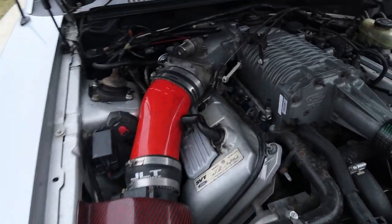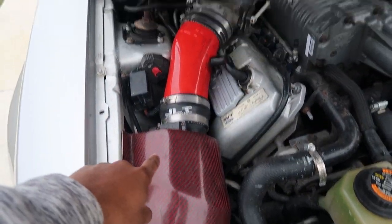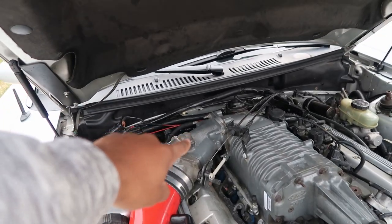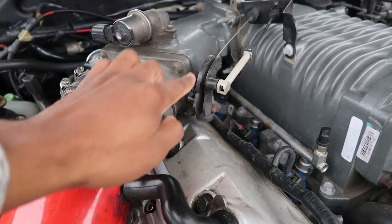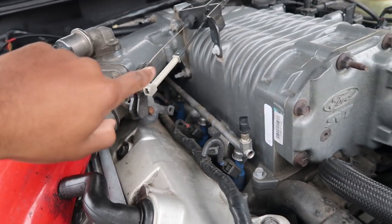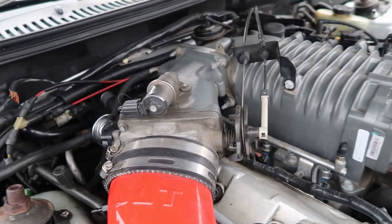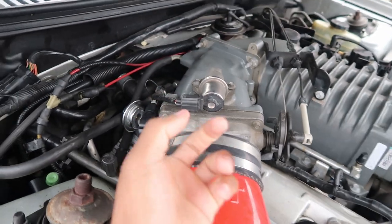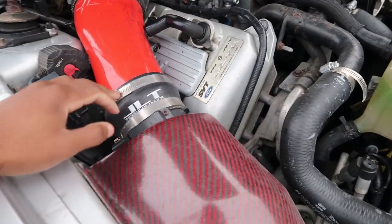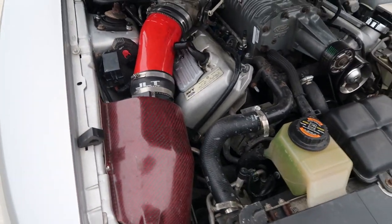It shouldn't be too hard to take all of this off. All I need to do is take off the intake up to the plenum. It shouldn't be too hard — I just don't have any experience with taking off the throttle cable and cruise control cable, so I don't know how long that's gonna take me to figure out. But all this other stuff — taking off the different sensors and unscrewing the screws and bolts — that won't take very long.